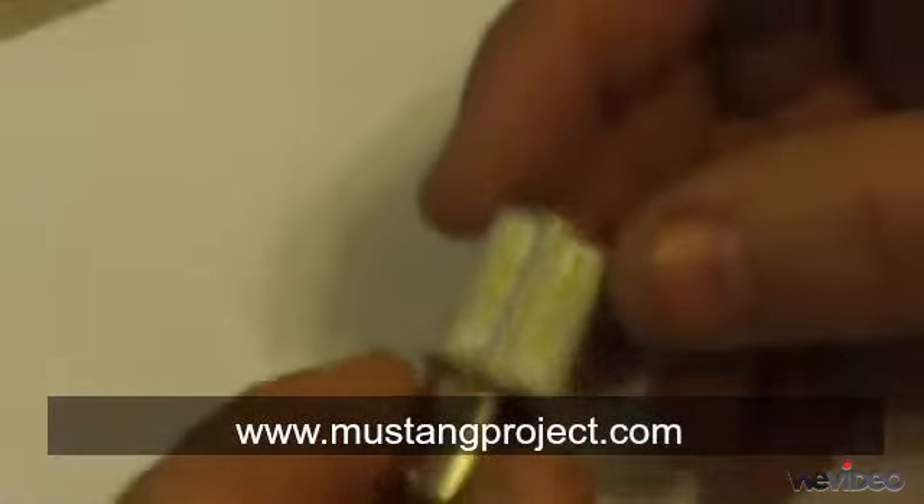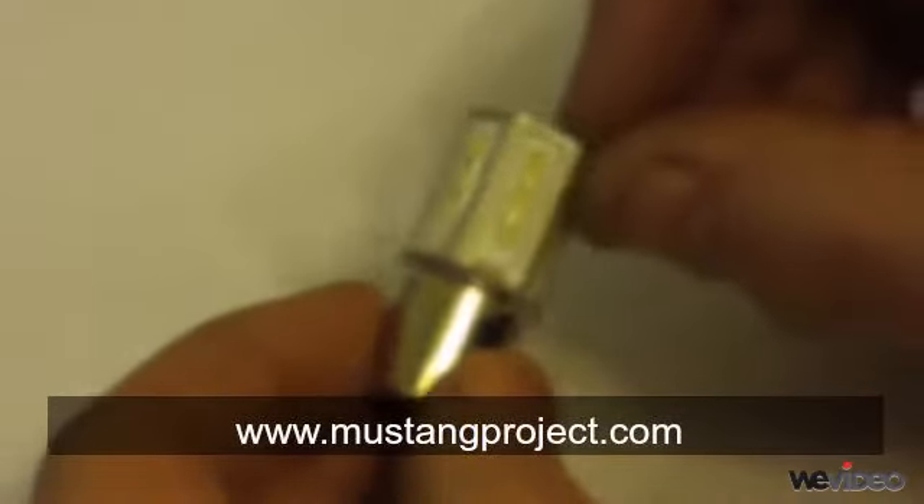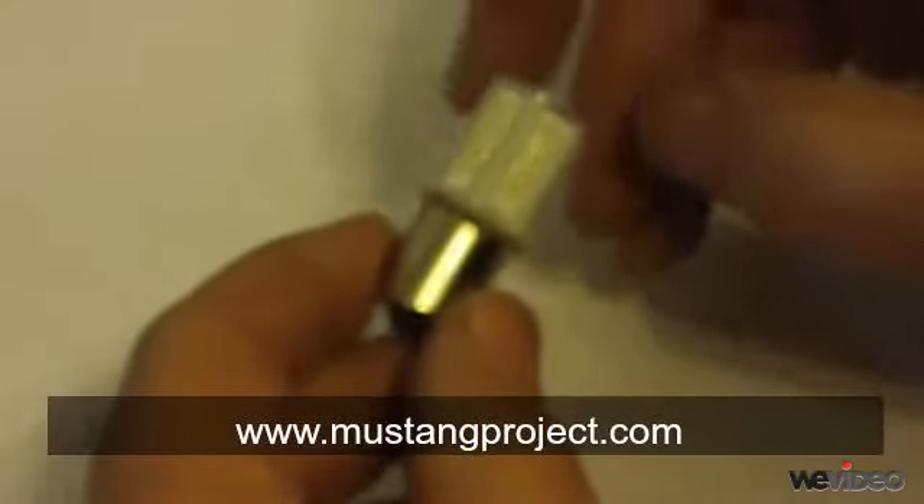With Mustang Project we also have the option to produce smart signal technology inside these lamps for unique lighting effects without rewiring your car.